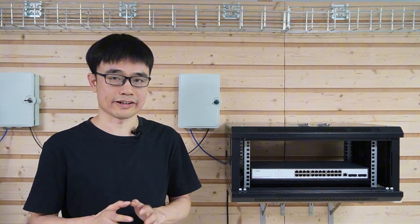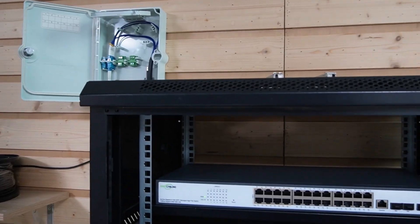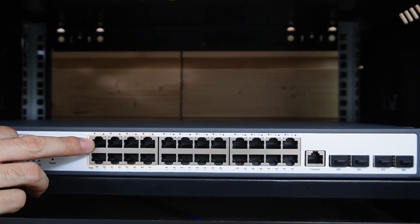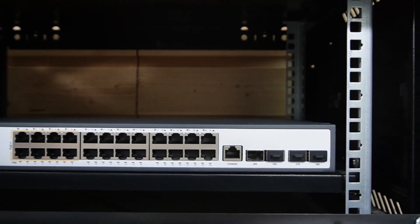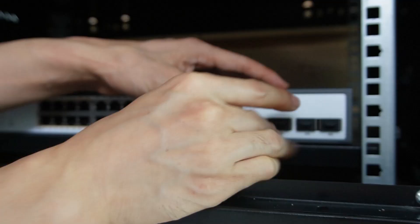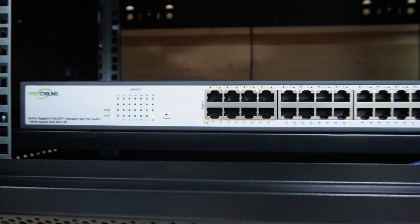The setup in the second building is similar. We use a fiber optic terminal box to manage the pre-made fiber optic cables — there are four strands, and we use a patch cord to link two strands to the device here. We choose a 24-port PoE Plus Plus switch, which outputs 90 watts per PoE port and has four SFP Plus slots supporting 10 Gbps each. We install an SFP transceiver and connect one of the strands to it. The indicators confirm the PoE switch has established a network link with the fiber optic switch in the first building.